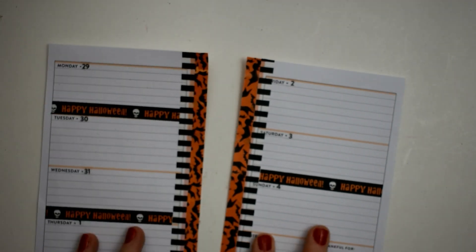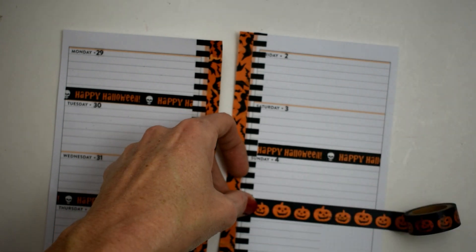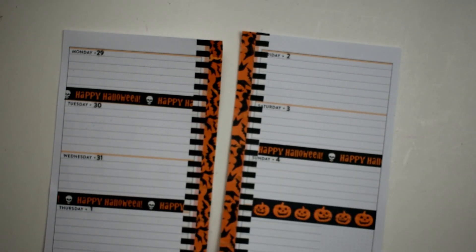I mean, I know it's got a lot of washi, but just not going horizontal across the pages. We got that, and then we got the pumpkin washi at the bottom just to cover up that little notes section right there.